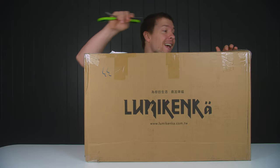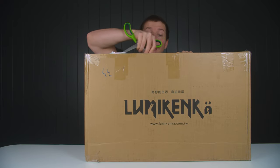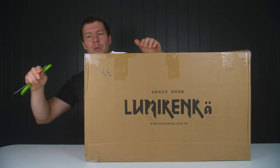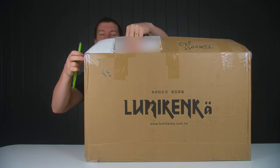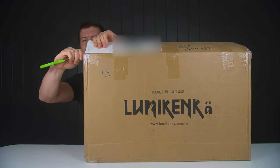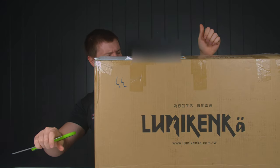It feels absolutely fantastic to be back doing an unboxing video — something a bit different from just the regular PC builds, because we want to try some new things on the channel. I apologize, I do need an unboxing knife.